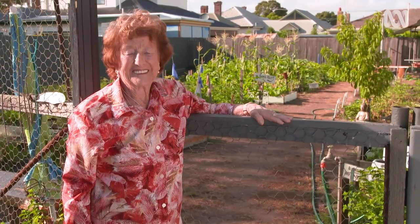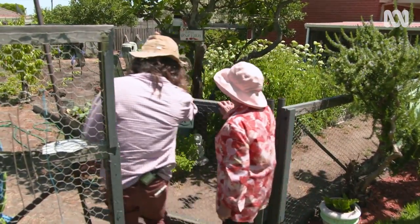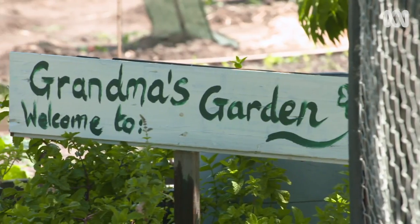Meet Pat Ag, a 93-year-old great-grandmother who's the heart of this lovingly nurtured plot located in the city of Geelong, affectionately known as Grandma's Garden.